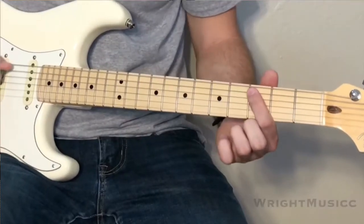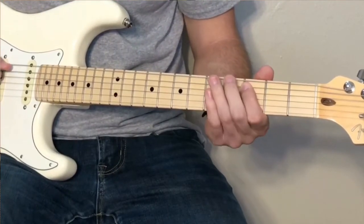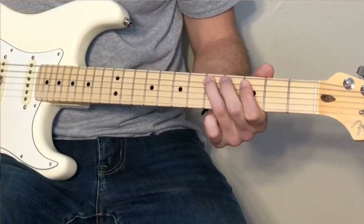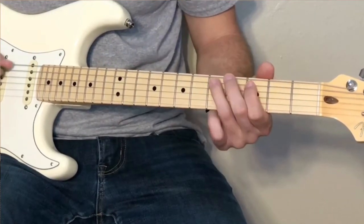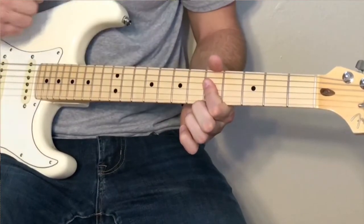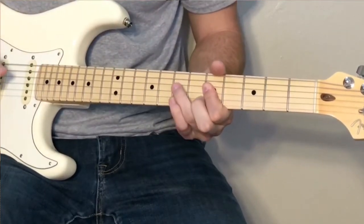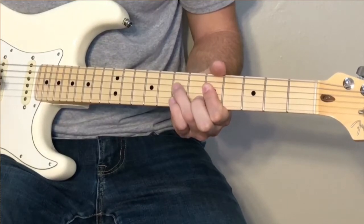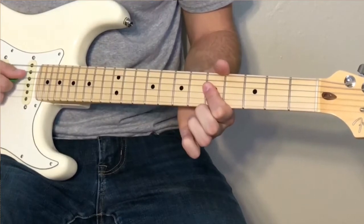What we've got is you're going to take your index finger on the third fret of the A string, and you're going to hammer on to the fifth fret of the A string. And then you're going to slide that up. So then you're going to take your index finger on the fifth fret of the D string, and you're going to bar that and the G, and hammer on to the seventh fret with your ring finger of the D string. So you're strumming both those strings.